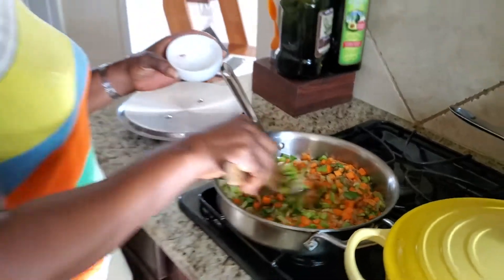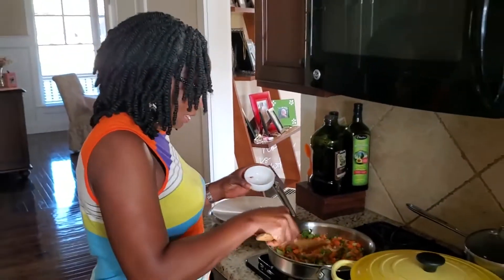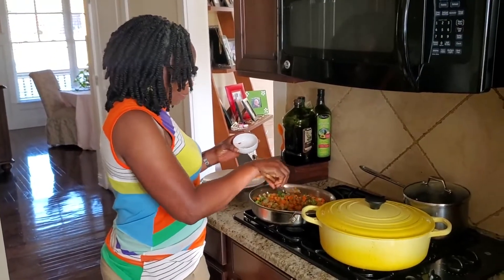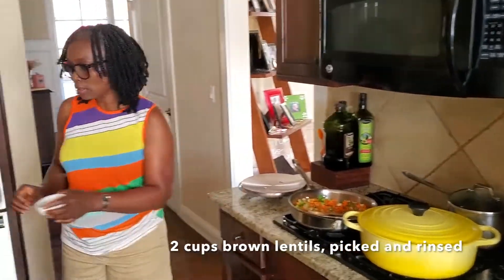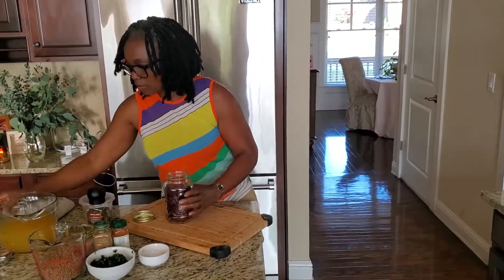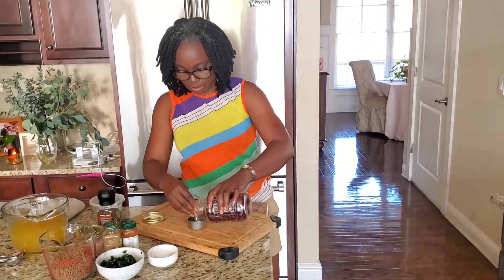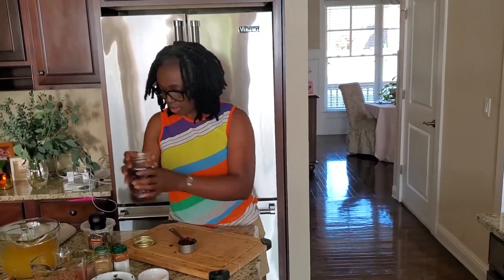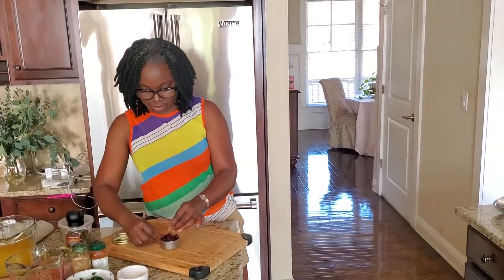And to this I am going to add my lentils, my broth, and about a third of a cup of dried cranberry.